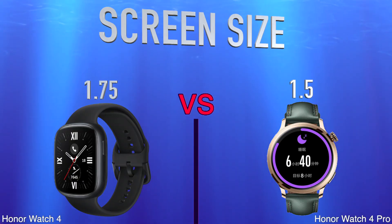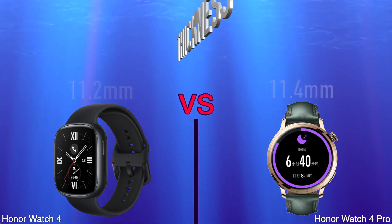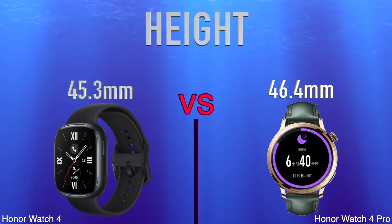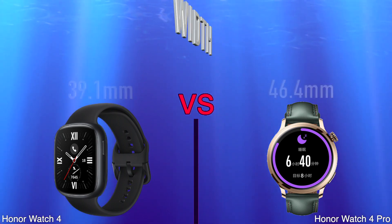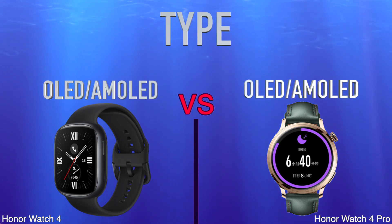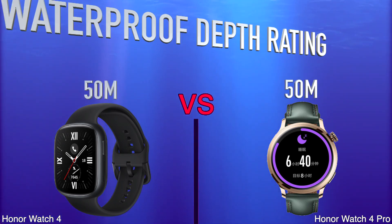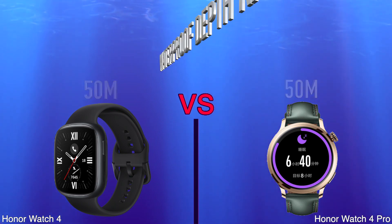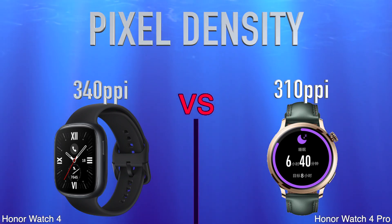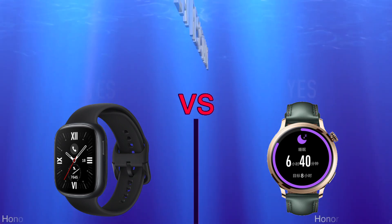Design: screen size, thickness, weight, height, width, type, resolution, waterproof depth rating, water resistant, pixel density, is dust proof and water resistant.